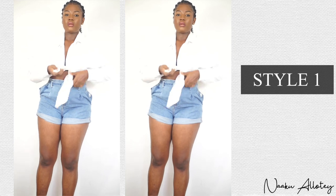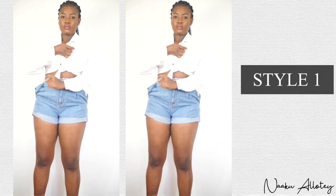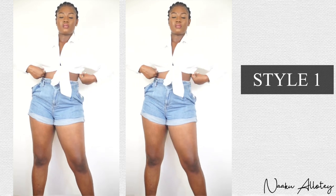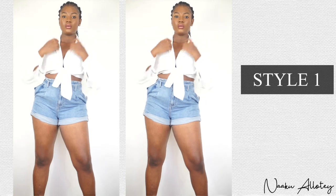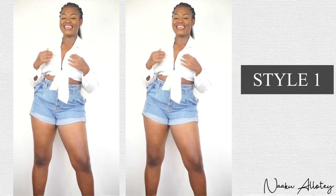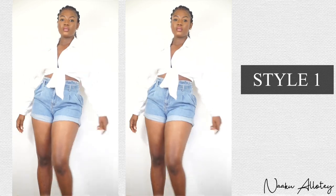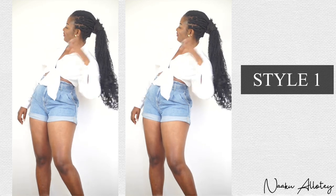You do a first tie and then a second tie to actually secure it well. You can decide to leave the button open to show some skin, or if you don't want to show skin, you can close the button. This look can be paired with sneakers to make it very casual, or you can pair it with heels to make it classy and give you that boss chick look.